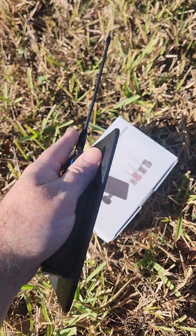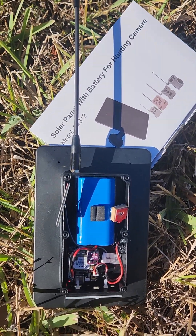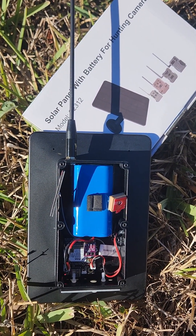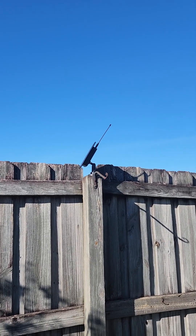So for about 60 bucks to get you started, and this one will get you about 105-ish bucks off of Amazon. Here's what it looks like installed.